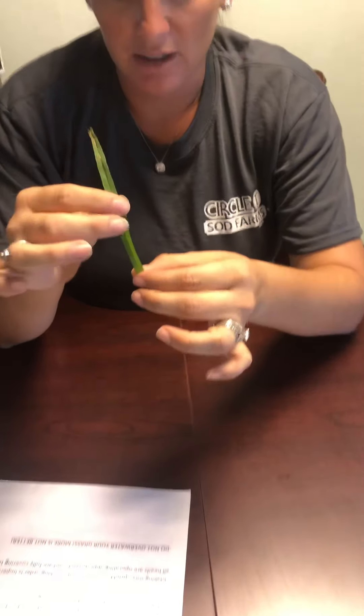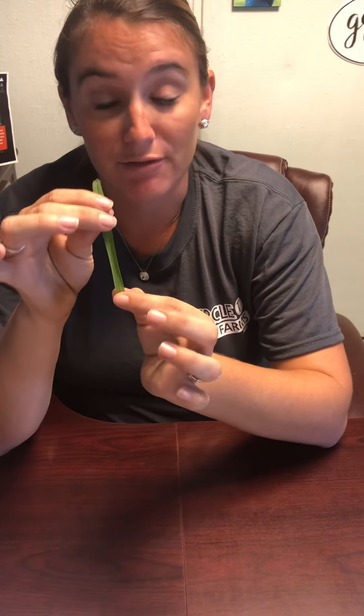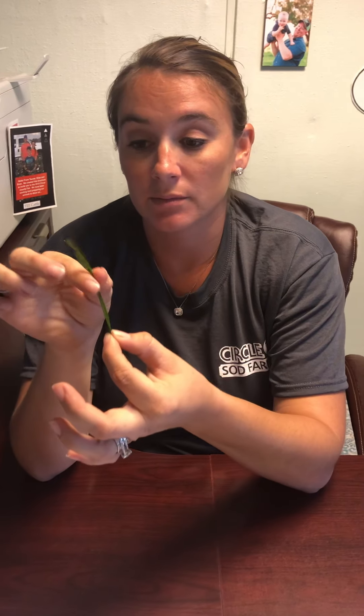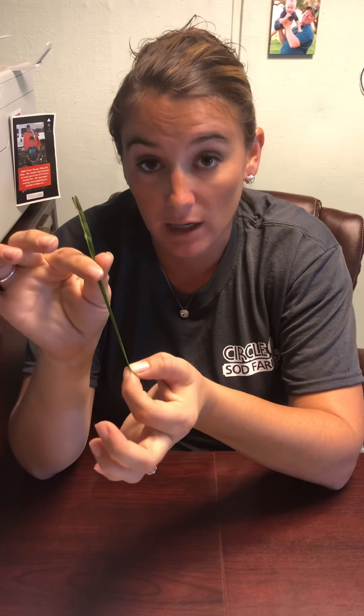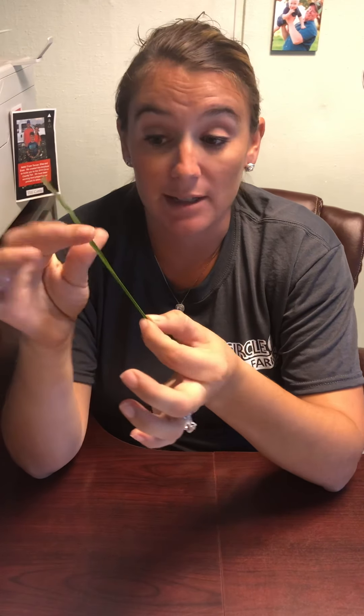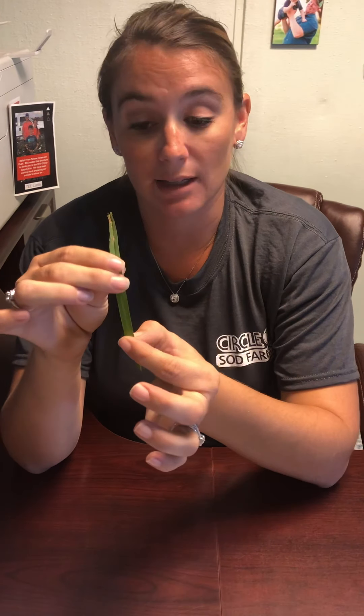I have some blades of grass here to show you as an example. This blade of grass is Saint Augustine. When you're watering appropriately, the Saint Augustine should lay flat because it is hydrated. One common sign of dehydrated blades is the blades will fold in on each other and curl up. The color of the blade will also change to a more gray color. If you're watering for 30 minutes in your front yard and you're still noticing that all of your blades are turned in like this, you need to up your water until the blades are staying nice and flat all day long — at least until all of your sod is getting established, which is 30 days.